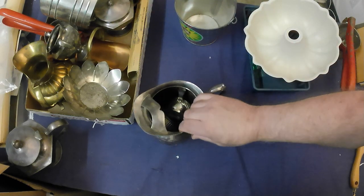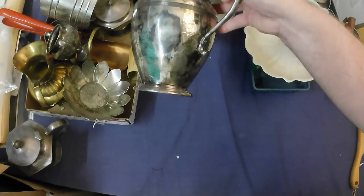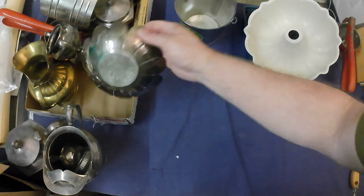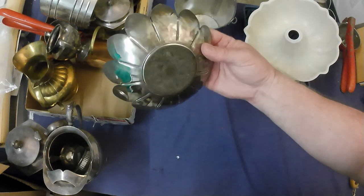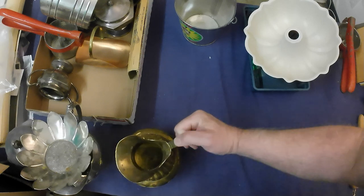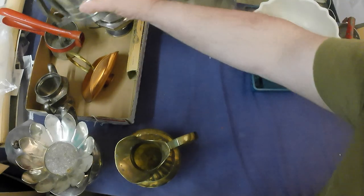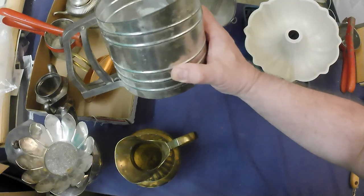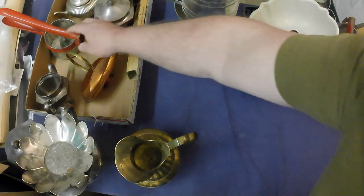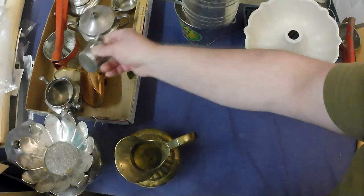Some more scrap metal — got some brass, though I suspect this might be base metal again. I'll test it with a file. Some more base metal or possibly copper/brass, a big chunk of brass — good scrap there — some copper, more silver plate which could be brass or copper. Also a sifter; I get about $8 to $15 for these, so that's good. Another potato ricer and a bit more silver plate for scrap.